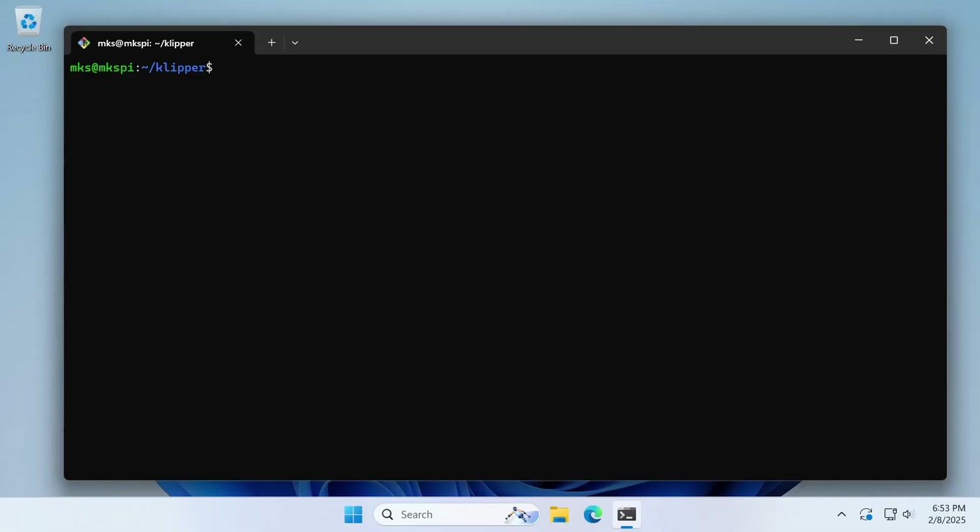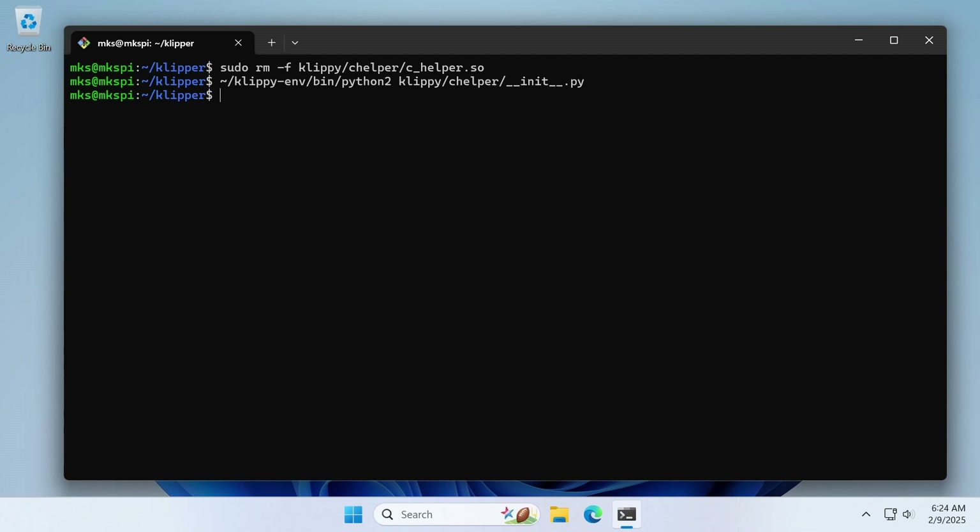The MakerBase client service is particularly problematic because it tries to copy an incompatible cHelper library binary into the Klipper directory. So let's make sure that file doesn't already exist by using sudo rm with the -f option so we don't get a warning if the file doesn't exist, then the path to the file. We build the library with the following command. We can verify the binary built correctly by using ls -la and the path to the binary, and making sure the user and group are both MKS. If they are root, you'll need to make sure the MakerBase client service is stopped, delete the binary, and try again.